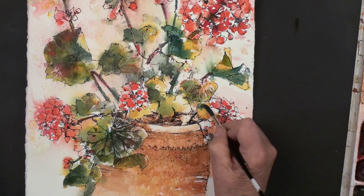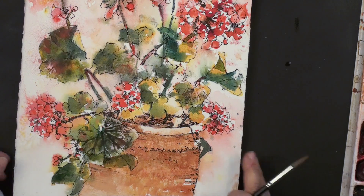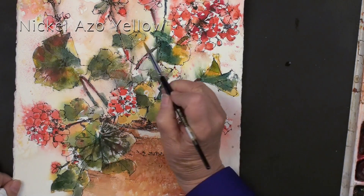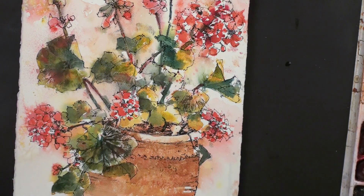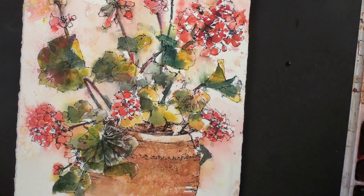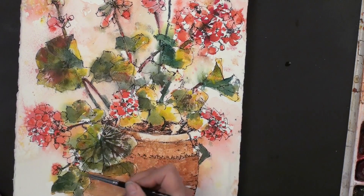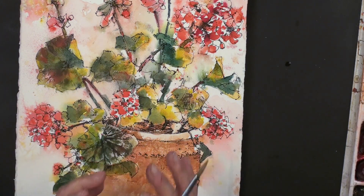Now we're almost done adding most of the darks that we need. Now we could have a little fun just brightening it up. So if I come in with just some pure yellow — this is my new color, Nickel Azo, just a beautiful bright yellow. In my underpainting I literally threw it on, but now I'm doing more of a direct paint just to key it up. This is also Winsor Yellow, a very very bright yellow. And every now and then it's pretty hard to get yellows back, but I could try.